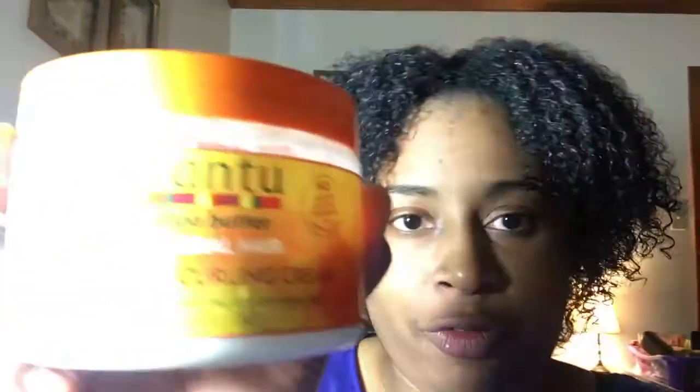After the detangling milk, I went in with my Cantu for Natural Hair coconut curling cream. The smell might be a little strong for some people — it has a really coconutty, tropical smell — but it's a really thick cream. I think it was perfect for what my hair needed, because it has that creamy, thick texture I need for this winter air.